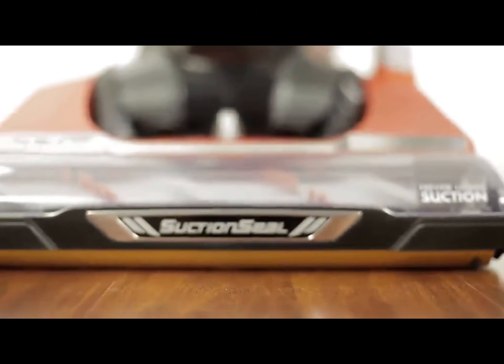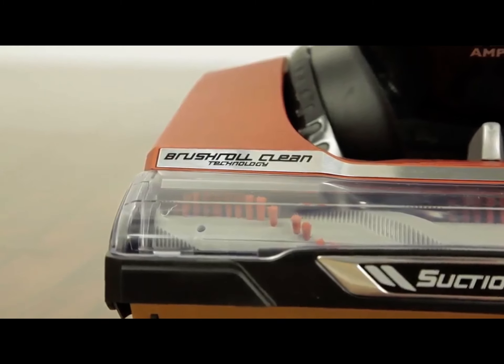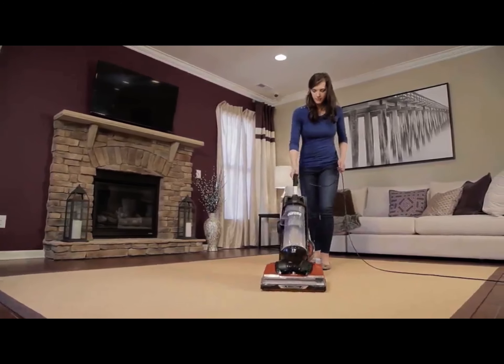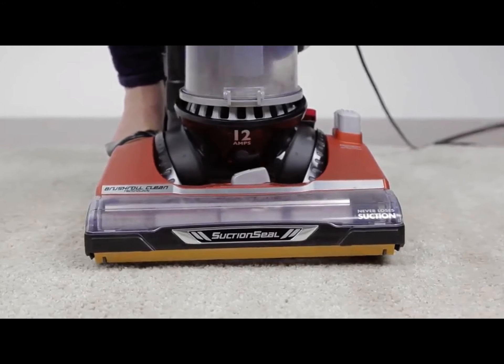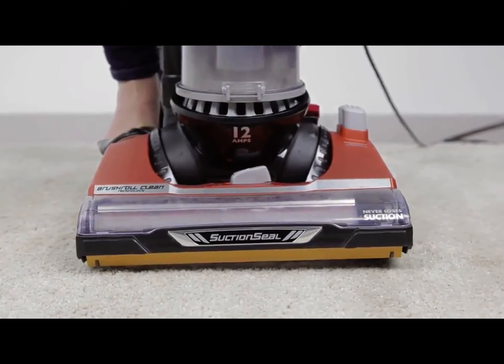That's why we invented a self-cleaning brush roll. This cutting edge technology ends the mess with the touch of a button. It quickly clears the tangles so you can keep on cleaning with great suction power. To operate, you simply press the pedal while the vacuum is running. You'll hear it working as the tangles are whisked directly into the dust cup.